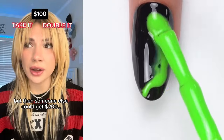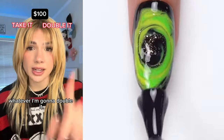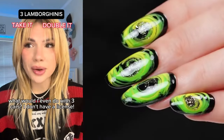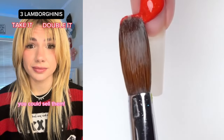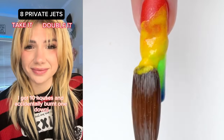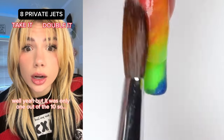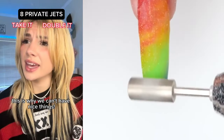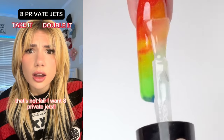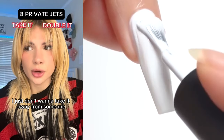100 now or double it? I'm gonna take it — I can get so many pumpkin spice lattes with that. But then someone else could get 200 and they might need it more. Whatever, I'm gonna double it. Three Lamborghinis — I'm out of the game, but you should take it. What would I even do with three cars? I don't have a license. You could sell them. Driving scares me anyway. Dude, I'm in so much trouble! Why? I got 10 houses and accidentally burnt one down. You burnt a house down? It was only one out of the ten. This is why we can't have nice things. Eight private jets? That's not fair — I want eight private jets. Where would I go? The only place I walk to is the fridge. You could go anywhere!